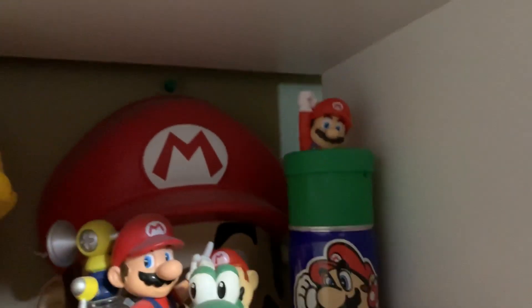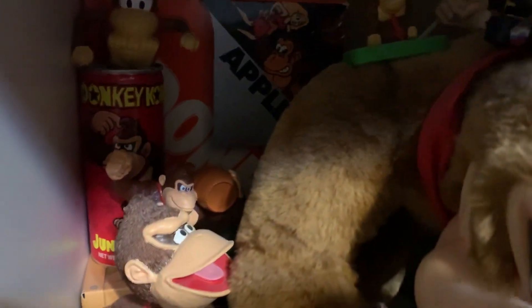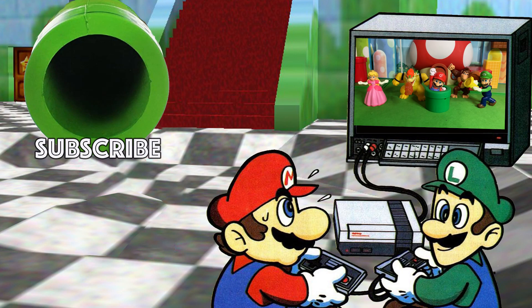Alrighty friends, thank you so much for watching. I hope you have a fantastic day. Leave us a comment and a like — please subscribe if you haven't already. And toast! To be continued...